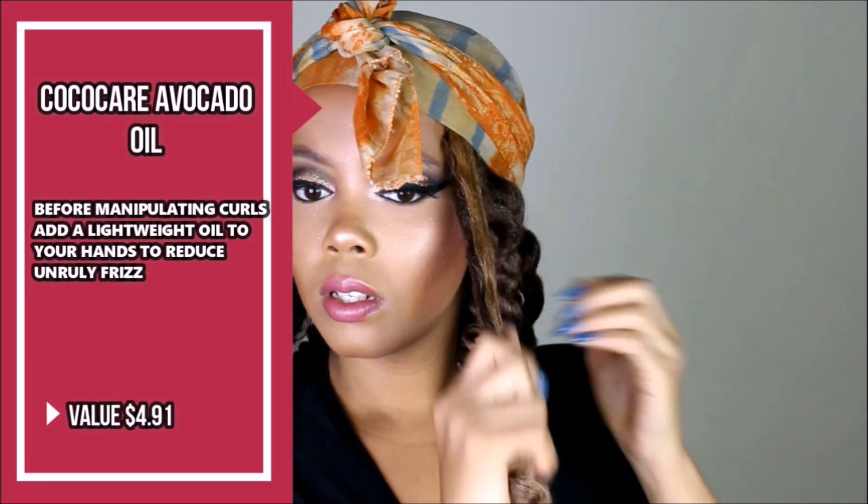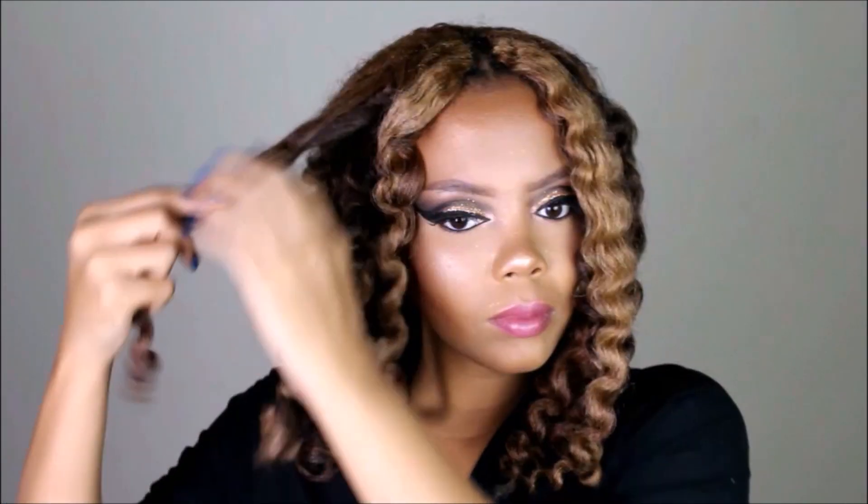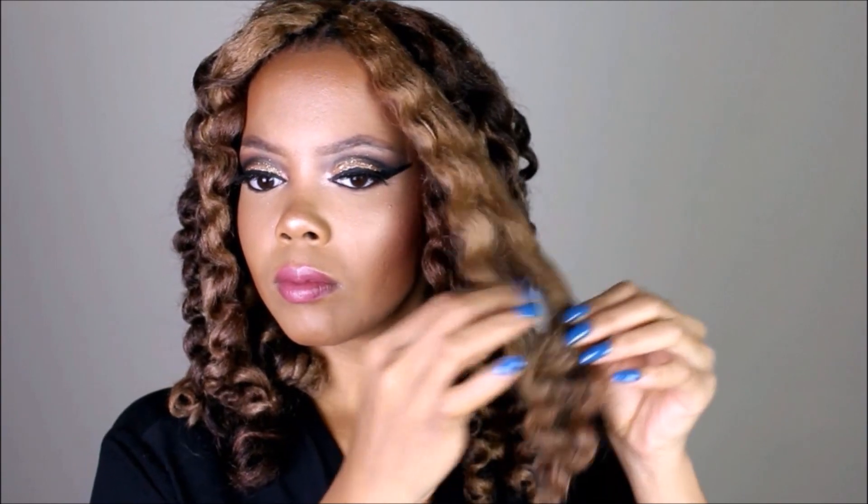I'm using avocado oil — this one is perfect because it's lightweight and it works well on synthetic hair. It's not heavy; it's helping me elongate the curls. The right side of my head the curls are a lot tighter, and the left side is a little more of a challenge. I'm going in to separate the curls but keeping the ends of the hair intact — be careful when you are separating the hair.